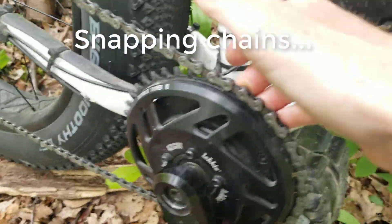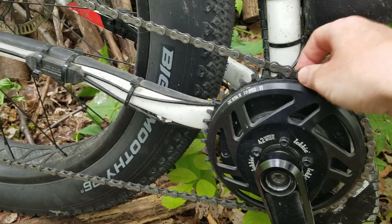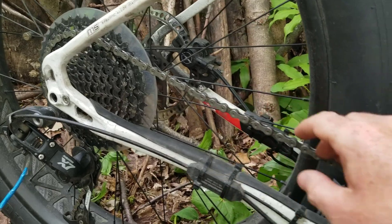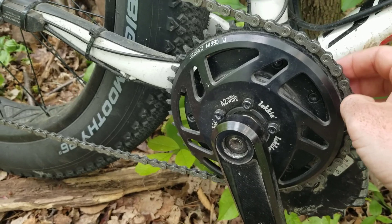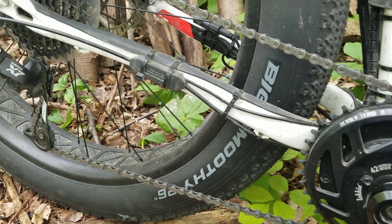This is the second chain that I've put on. The first one already had a fair distance on it anyway so it was kind of due for a change, but I did manage to snap the chain twice when I was out riding — both times when I was standing up on the pedals trying to put too much power through it and then using the throttle. It just snapped it straight away, so don't do that.